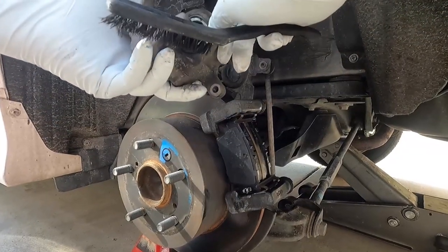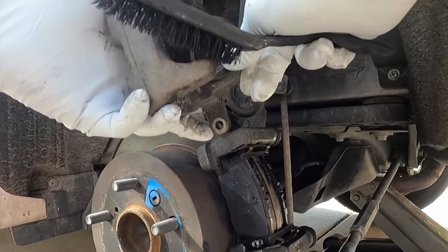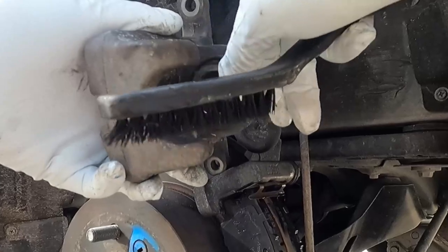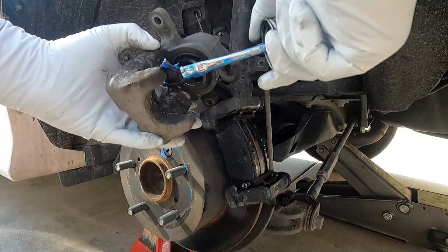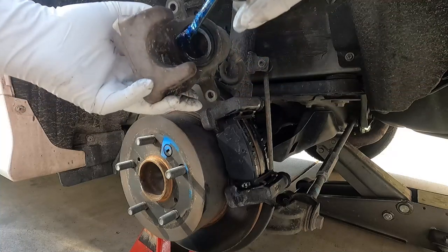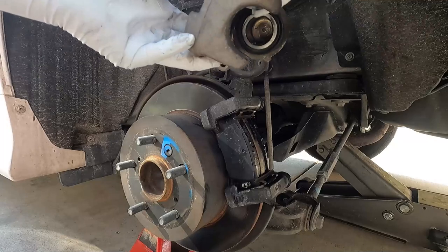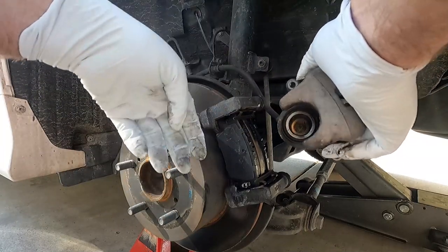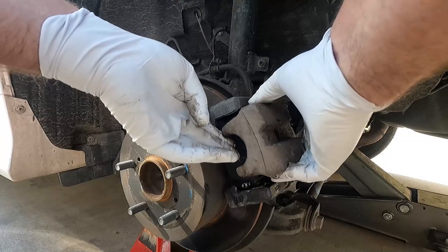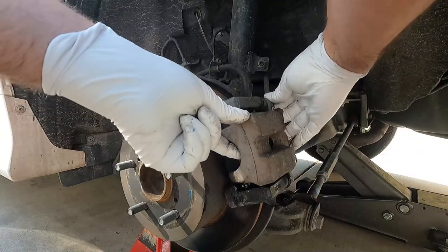Before we put the caliper back on, I'm going to clean it up and inspect the boot. Looks like this one popped out a little bit — sometimes you can massage it back in like so. That looks fine. Then just a little coat of grease on the inside edges where it makes contact with the pad, which seems to help keep things quiet. When you put the caliper back on, it's important not to twist the brake line — make sure it's in the same orientation it was.